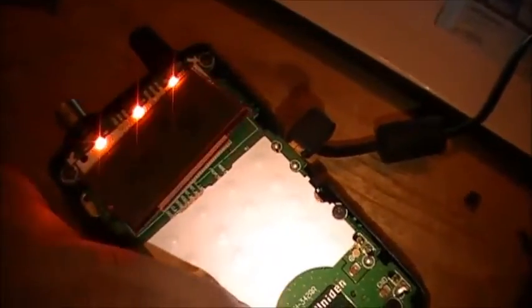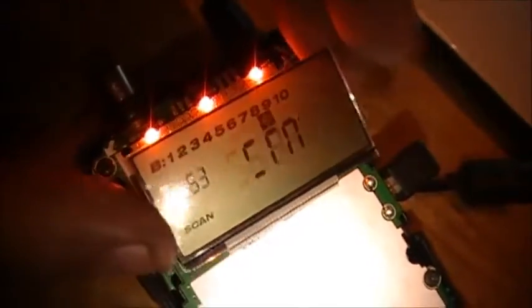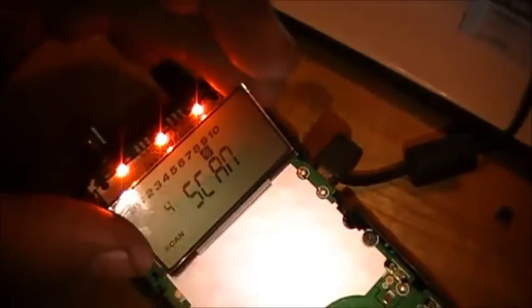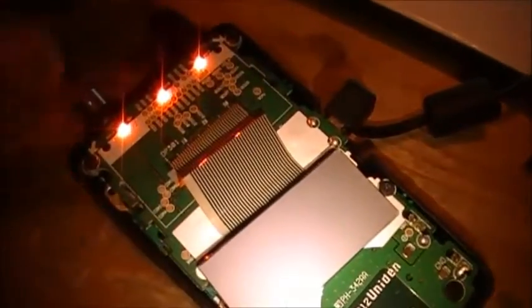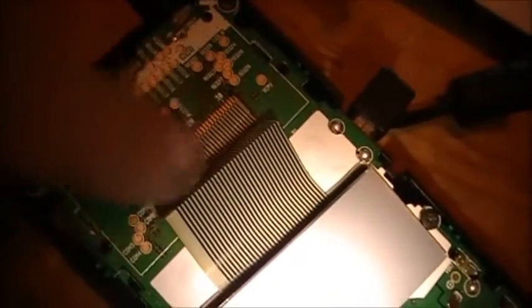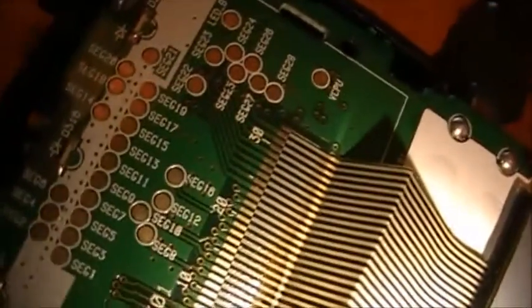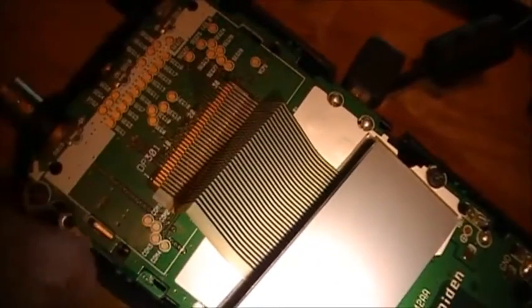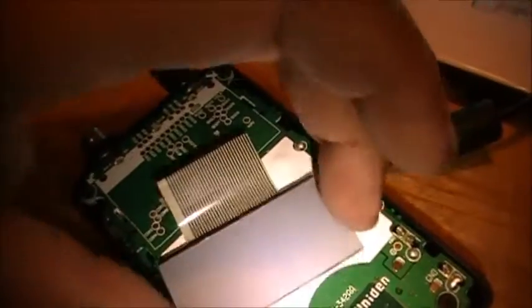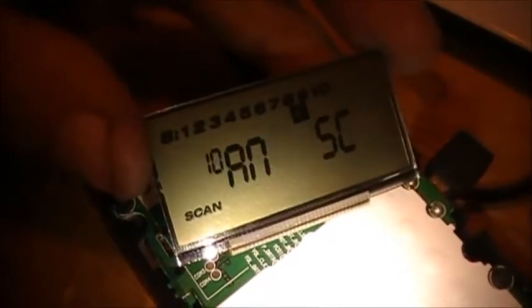So if you guys have a BC75 XLT or a portable of this sort and your display is getting wonky, you need to heat up this ribbon cable — but again, just very low temperature, very very low temperature — and quickly go across the strip and your LCD will start working again.